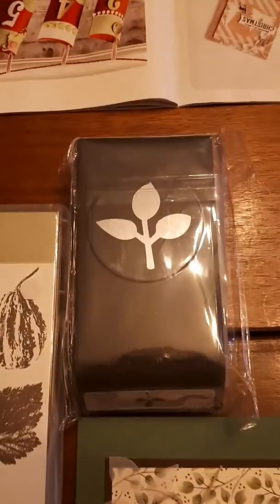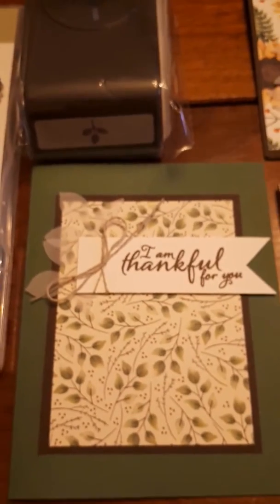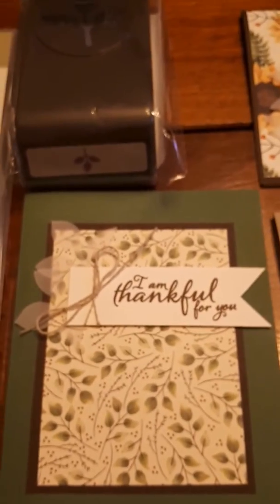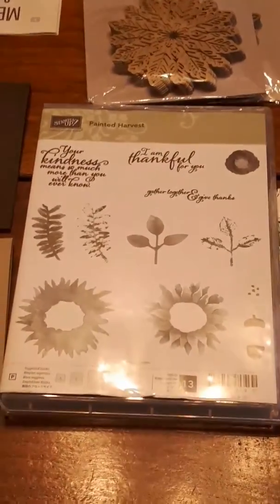The leaf punch — it's used on these cards. You can see the vellum leaf. The nice thing about these cards is that the pattern paper on them is all three by four inches, so you can get 12 of them out of a 12 by 12 sheet. That's great value. Here's the stamp set — there's a beautiful 'I'm thankful for you' sentiment.